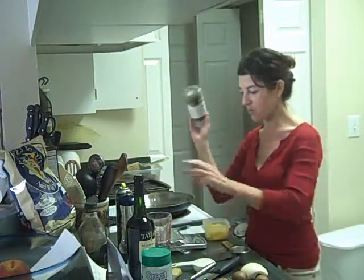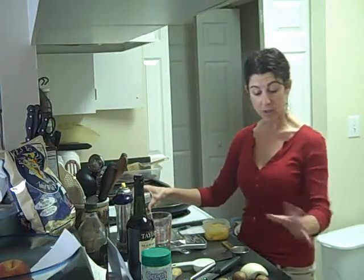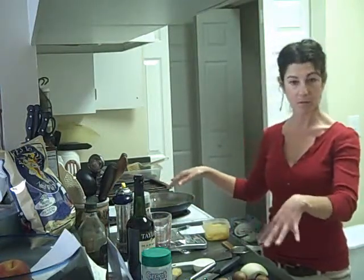I've got my spaghetti squash, and some parsley and pepper that we'll put on at the end. So the first thing to do is prep your ingredients. I'm going to slice these up, then heat the pan and simmer-fry them.